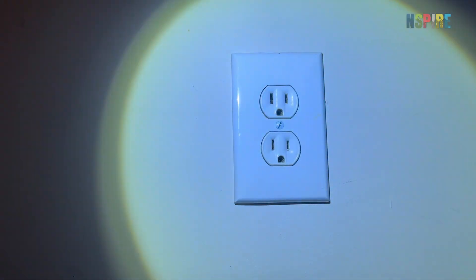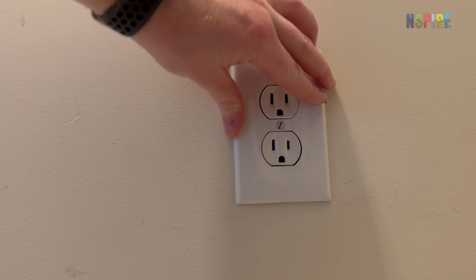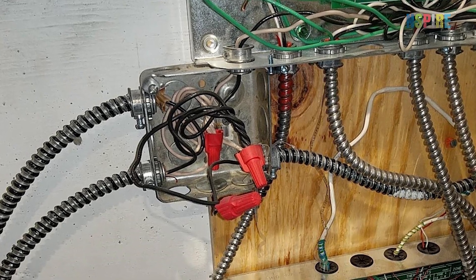Look at each outlet and switch for any damage, such as missing cover plates, cracks, burn marks, or smoke residue. Also confirm that there are no exposed electrical conductors, like wires or wire nuts.